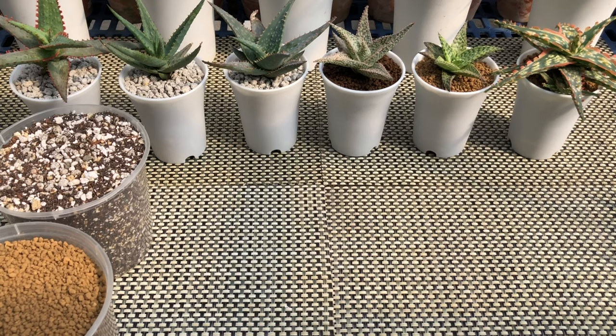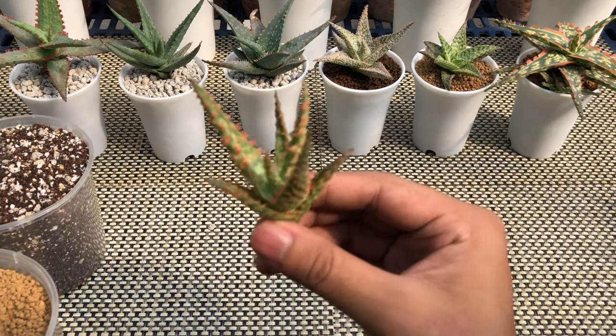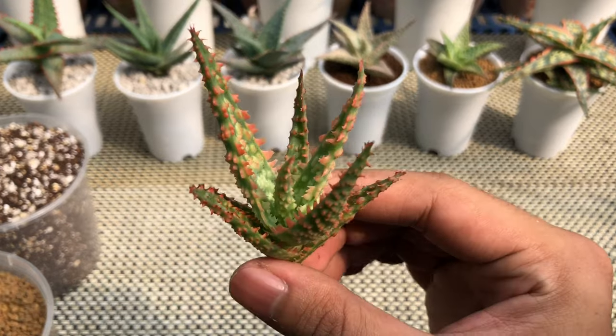You will also be needing basic garden tools such as a trowel or any scooping tool, chopsticks, tweezers, and a brush in case you get messy during potting. Now that we have everything prepared, let's start potting. For this video, I'll be potting this Belfiore aloe hybrid.